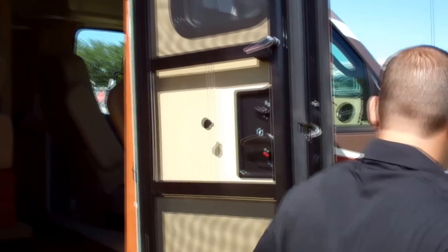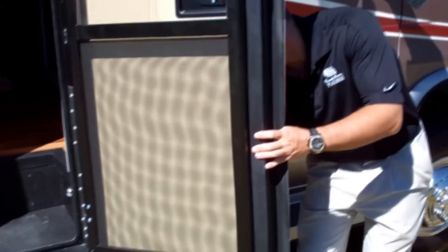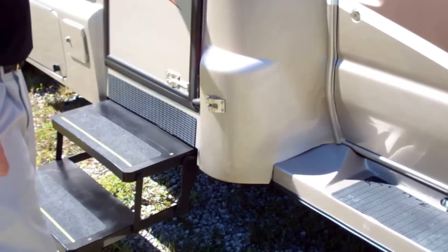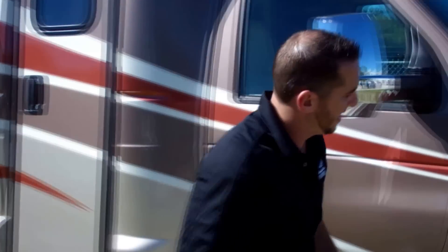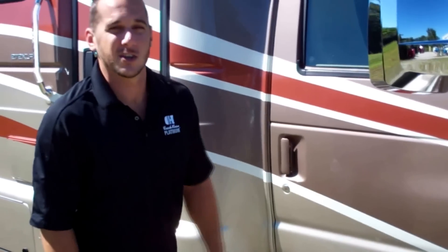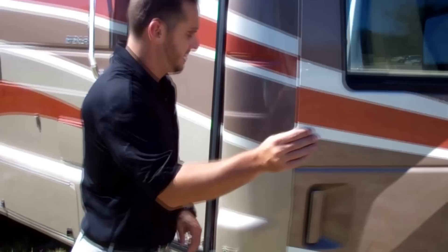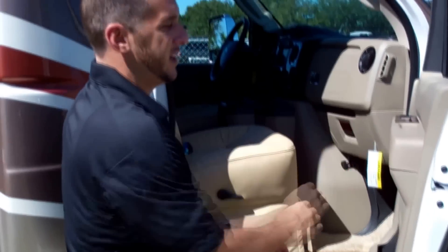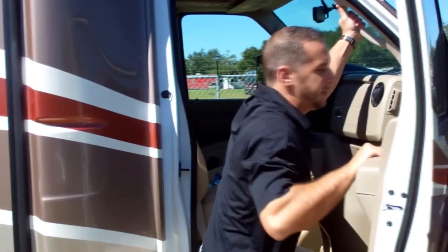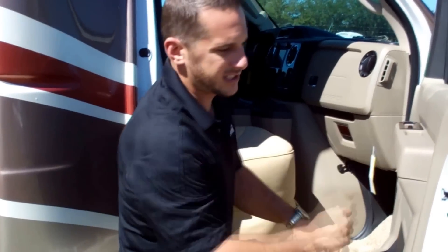We have a little latch here so you can keep the door open — very nice. Also notice our molded running boards on the coach, lit with LEDs to go with your marker lights. So at night when you're trying to get in, they light up nicely. It's a nice solid step with lots of handles and grab bars — lots of places to get in and out easily. The step looks a little high because we have the levelers set up since we're not on level ground right now.